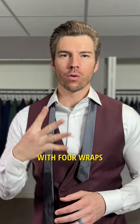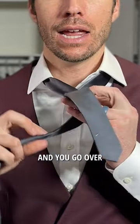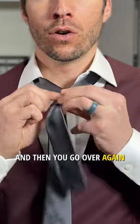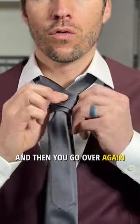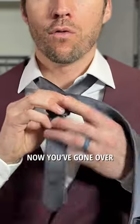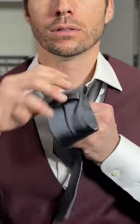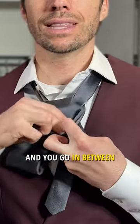All it is is a four-in-hand with four wraps. Take the long end, go over the short end, then go over again, and over again, and over again — now you've gone over four times. Then go up and through, and take the long end and go in between the last wrap and the knot of the tie.